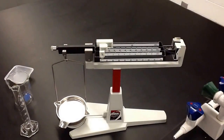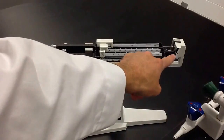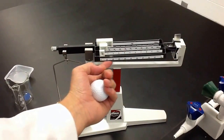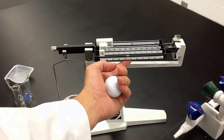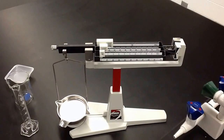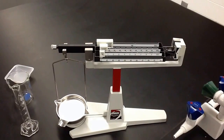You want to make sure it's zeroed out first of all. That means that right over here, this is on the zero when there's nothing on the balance. There is a little slide thing right here in front that a lot of people don't know about, and you've got to make sure that's over to zero too. This is zeroed out and so we're ready to go.